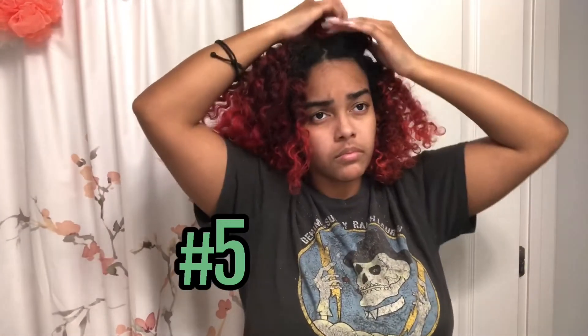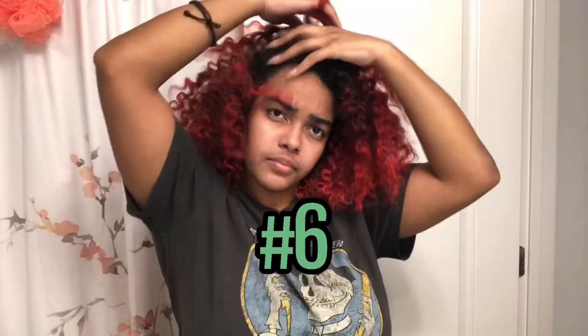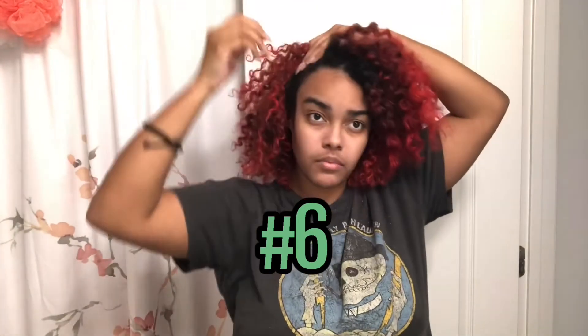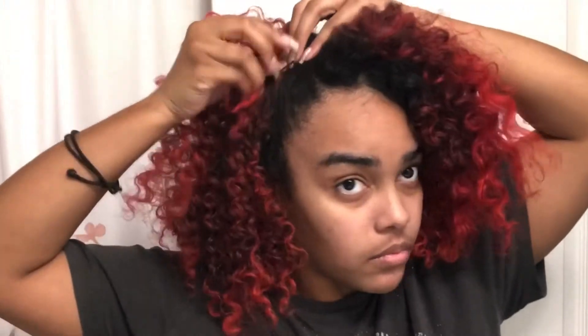Here we go — the little poodle puff, that's number four. Number five is double buns — I never feel like I look good with two buns but this is just to show you. You can use rubber bands; I prefer bobby pins because I'm tenderheaded. If you do your edges with this, you'll be looking good. The last one is literally nothing — just pinning my hair up. Get a little side part, do your swoops on the side, pin it up, and you've got a hairstyle without even working hard for it.